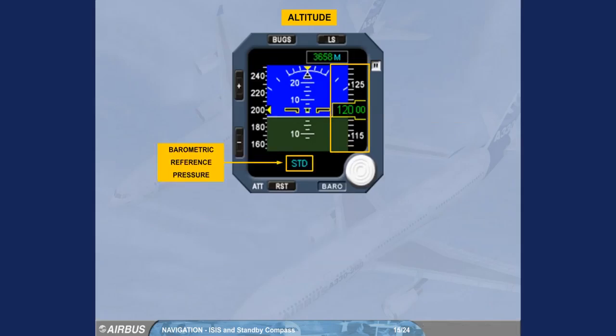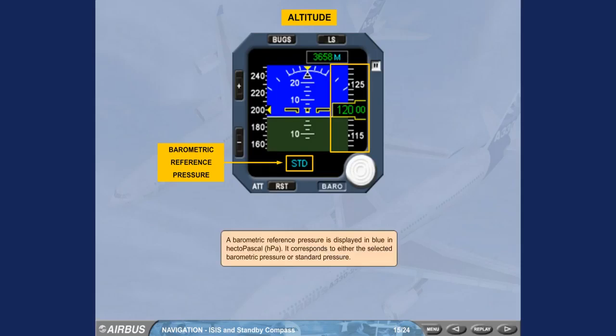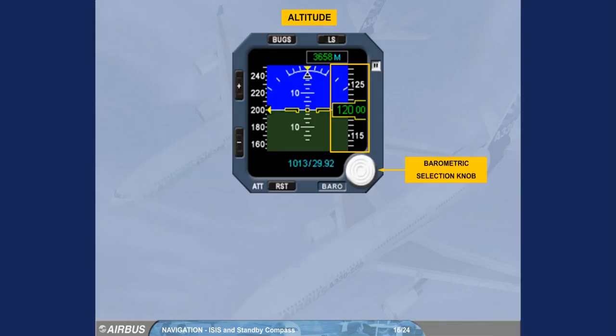A barometric reference pressure is displayed in blue in hectopascals (HPA). It corresponds to either the selected barometric pressure or standard pressure. A barometric selection knob enables, by rotating it, the selection of a barometric pressure.